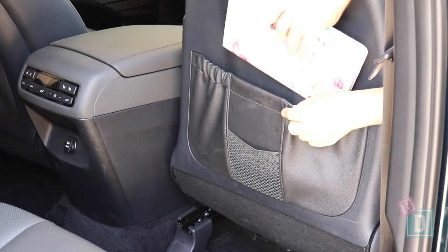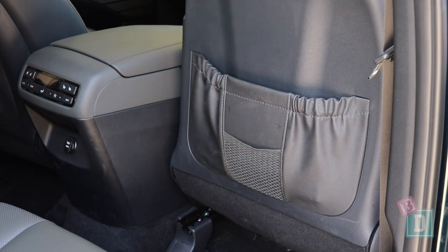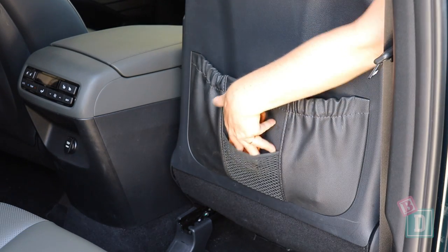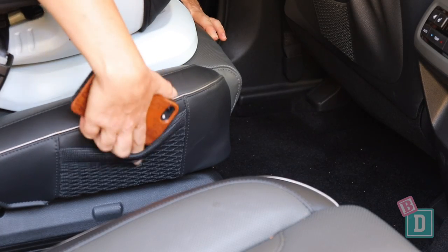On the back of both front seats, there are map pockets that will conceal an iPad, and there's a net in them too, which is good for a phone. On the side of those captain's chairs, there's also a little net, which is good for putting a phone in too.